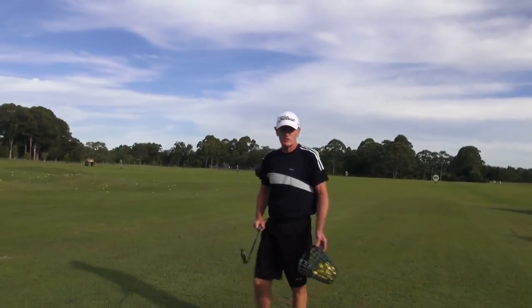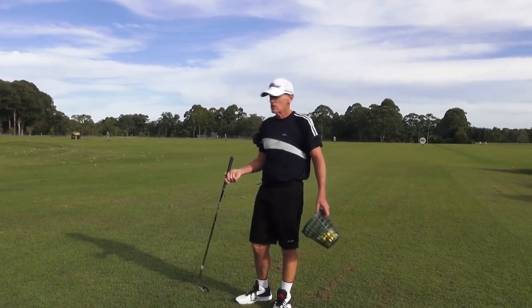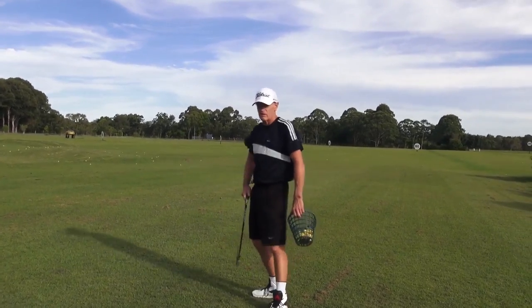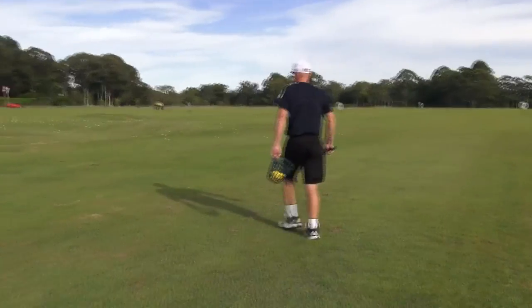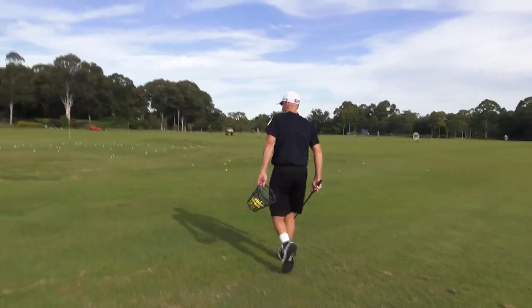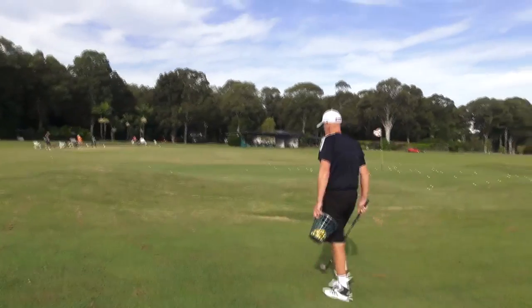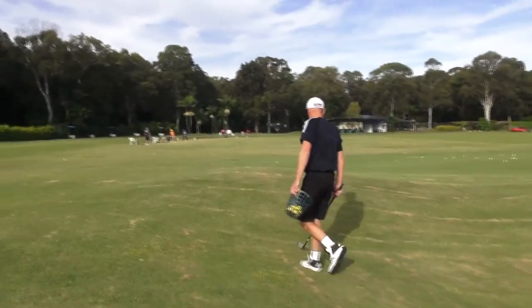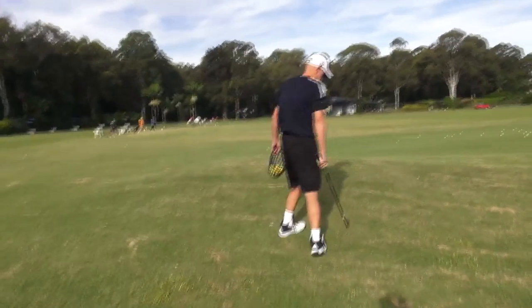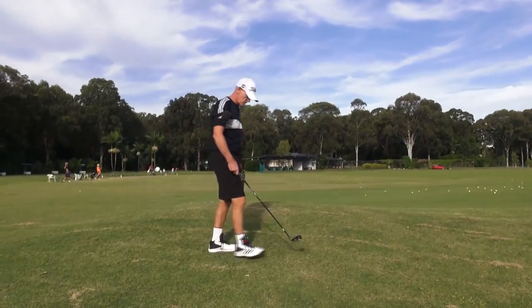Okay guys, I'm going to do a video today on side hill lies. We did one the other day on uphill and downhill, but I forgot the side hill component. So we're going to go over here. Now this is a fairly decent slope here.